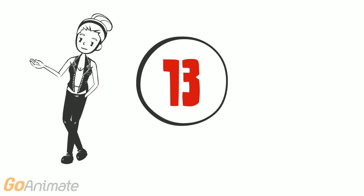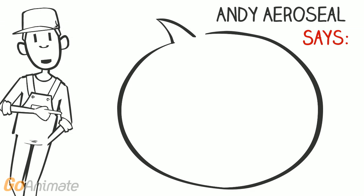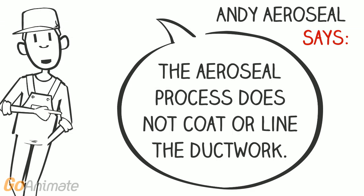Will the ducts be covered with sealant? The aerosil process does not coat or line the ductwork. The only sealant remaining in the ducts will be at the previous leak points.